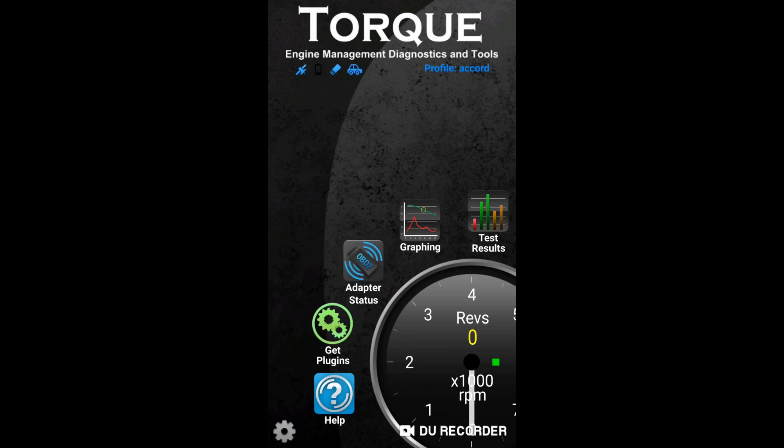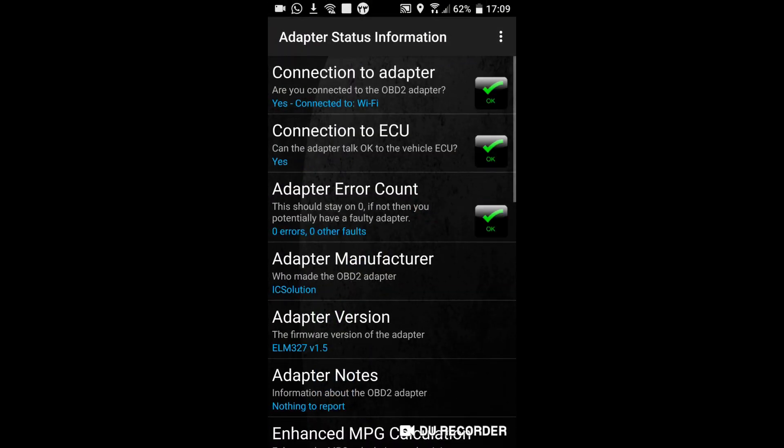Now the connection to the ECU has been established, your device is ready, and you can check your vehicle parameters online. Goodbye.